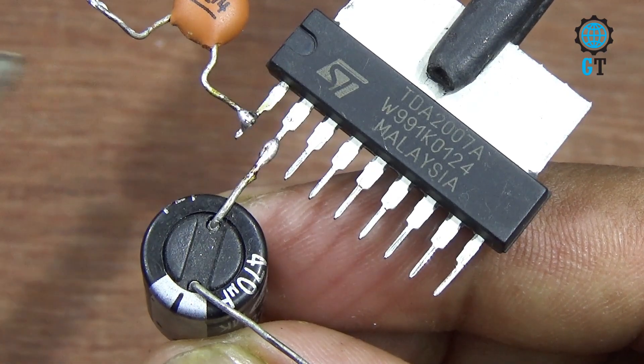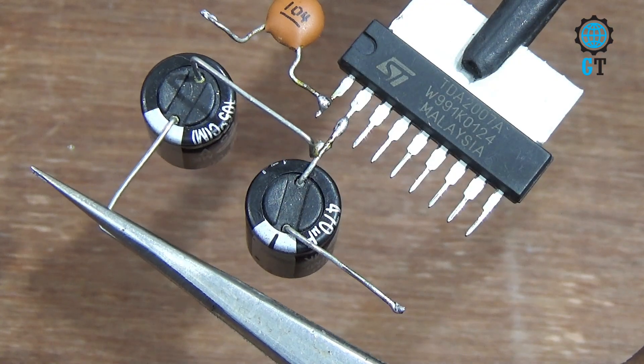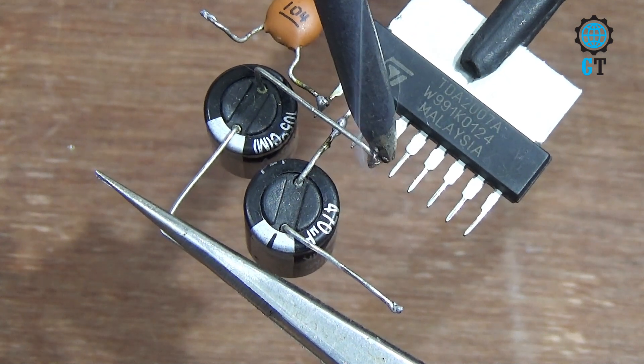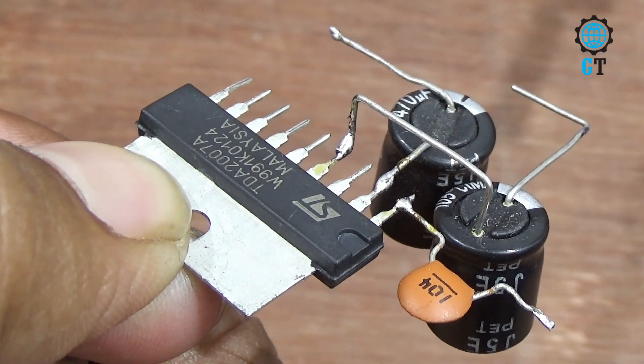These 470µF capacitors have polarity terminals — the white side is negative and the other side is positive. Connect the first capacitor's positive leg with number two leg of the sound IC, and another capacitor's positive leg with number four leg of the sound IC.